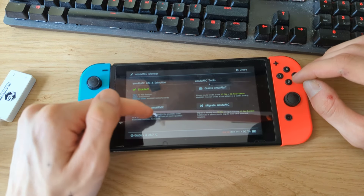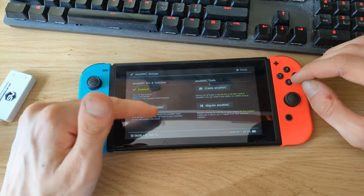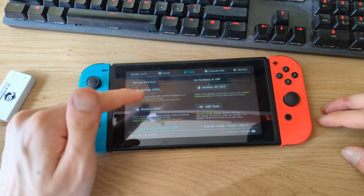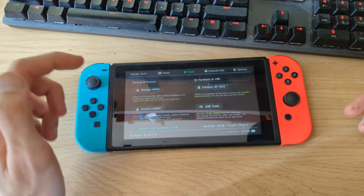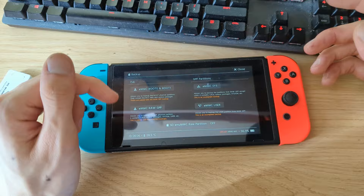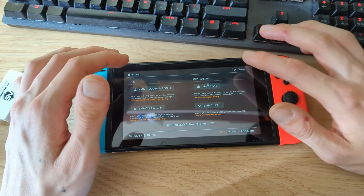It should say that emuMMC is now enabled. If it doesn't show enabled, just press Change emuMMC, select the SD RAW 1 partition, and hit OK. I also want to show you that you can make a backup of your internal NAND — look for the Backup eMMC option. Make sure to back up eMMC Boot0 and Boot1, and also make a backup of the RAW GPP partition. Then copy those files from your microSD card to a safe location on your PC or the cloud, so in case something goes wrong you have a full backup available.